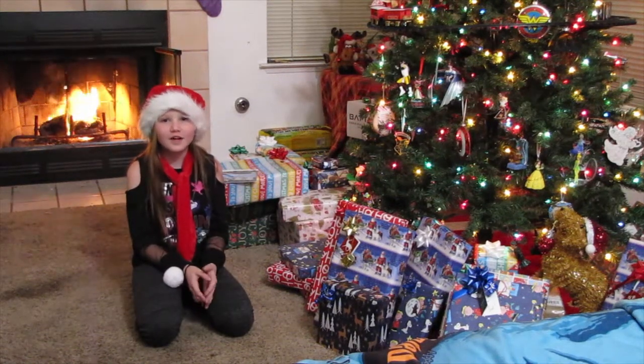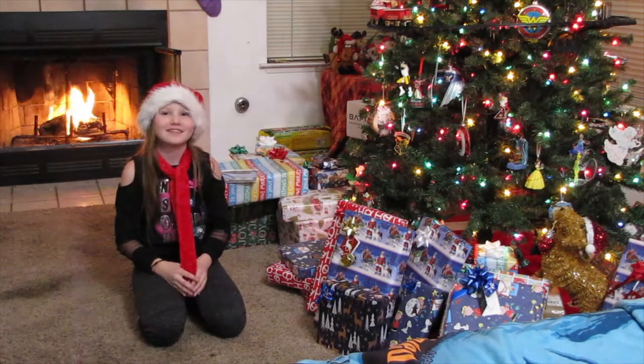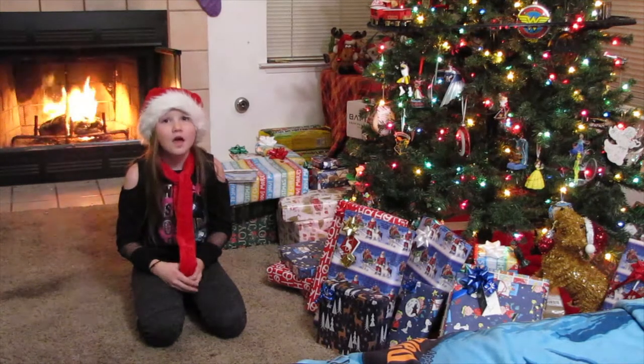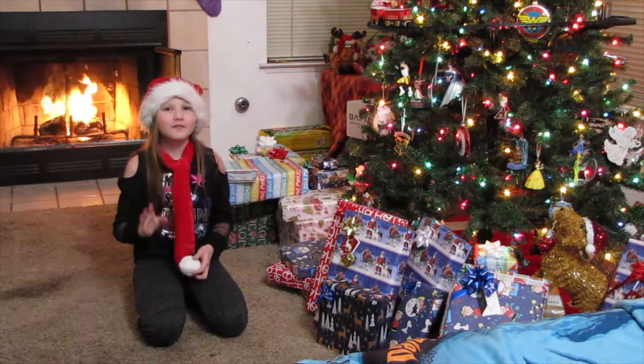Hi guys, welcome to our channel, Exploring It All. I'm Rackers Girl. Join me and my dad while we explore subscription boxes, the outdoors, gear and equipment, and other fun things and places. Before we get started, hit like, subscribe, and ring the notification bell. Ding! Thank you for watching.